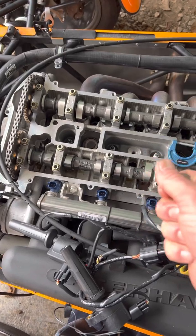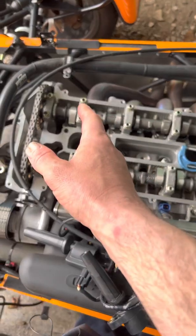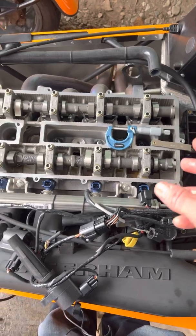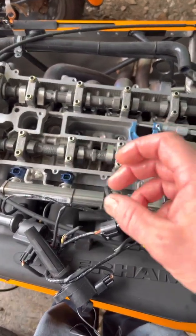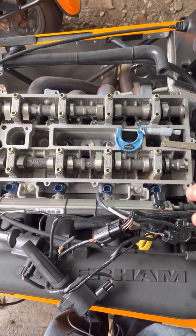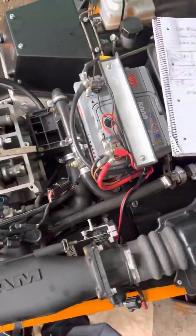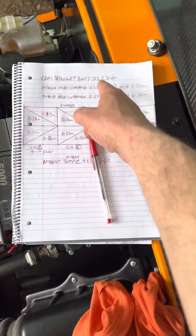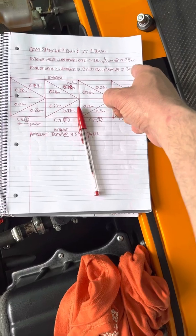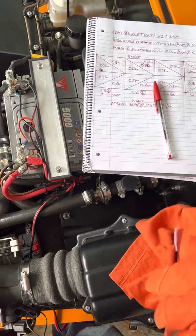When we ultimately do the 420 cam upgrade, we'll have to recheck all the valve clearances and probably swap out various thickness buckets to bring everything back into the clearance range. They come in kits — Burton Power does them, possibly others too. The way I do things, I want it bang on nominal: 0.25mm intake and 0.30mm exhaust. It takes time but you reap the rewards.